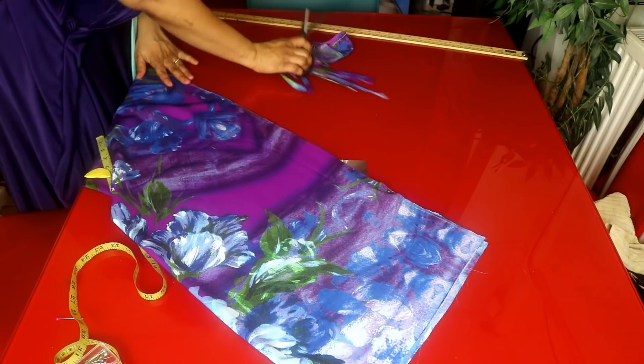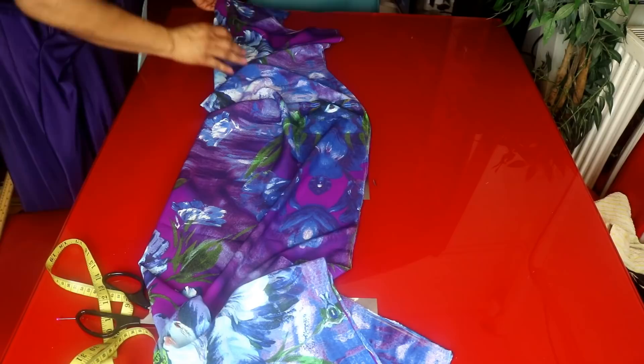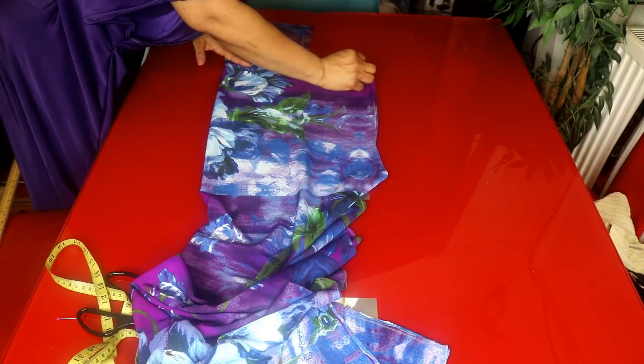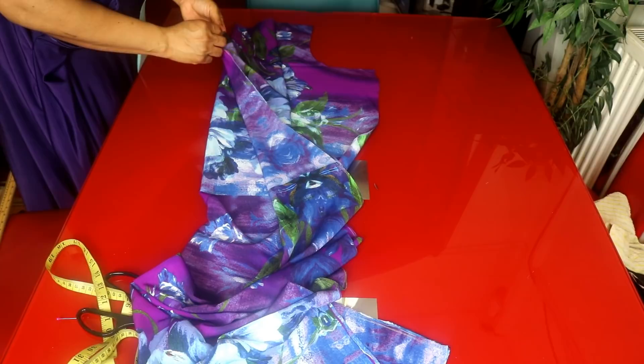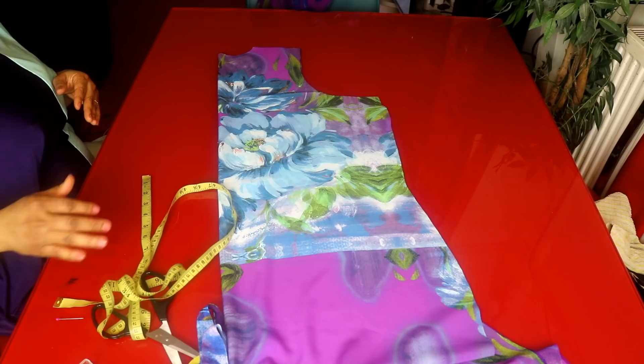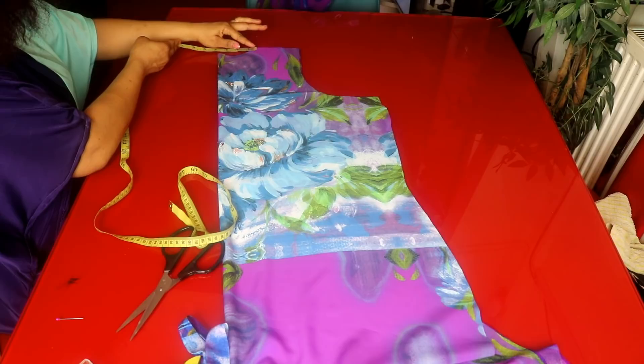I have finished cutting it. I will go ahead and bring the front piece out. For the front panel, I will be cutting out 3 inches for the neckline — the wide neckline. I will be cutting it out.